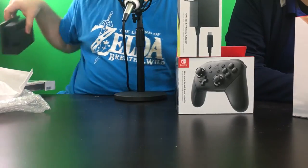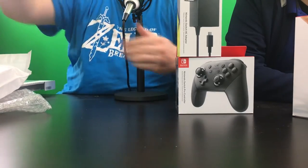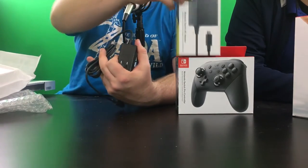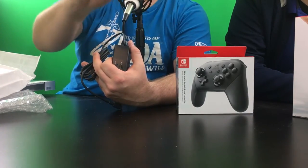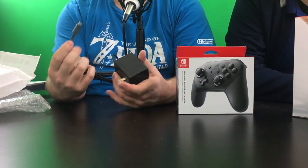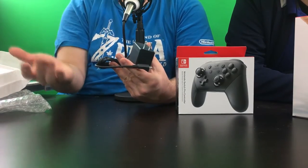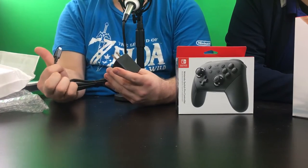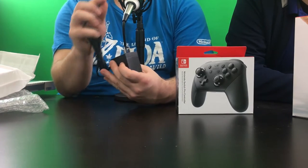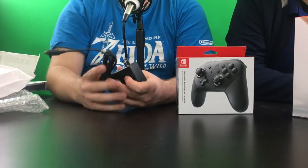This is the USB-C charger that comes with the system. I do have an extra one here — the reason I got two is so I could use one with the dock and one on the go, one upstairs or wherever I happen to be, because I'm not going to run the dock with me everywhere and I don't want to unplug it every single time.